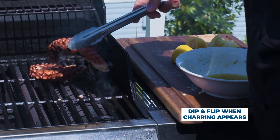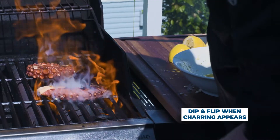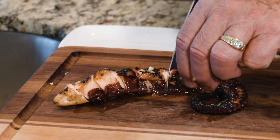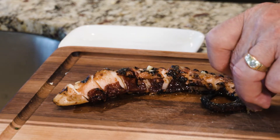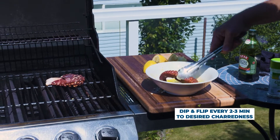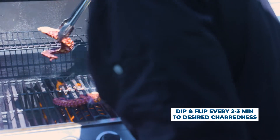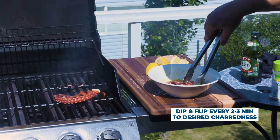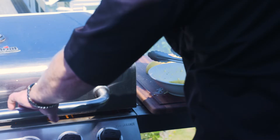If your barbecue is at 475 versus 550, it's going to take you a little longer. And remember, the octopus is already fully cooked, so whenever you want to pull this off it's good to go. I like to get a little char because that's where the real flavor comes into this octopus. We're going to turn it probably every two to three minutes. You get some char lines on it — just re-dip it in our sauce here.